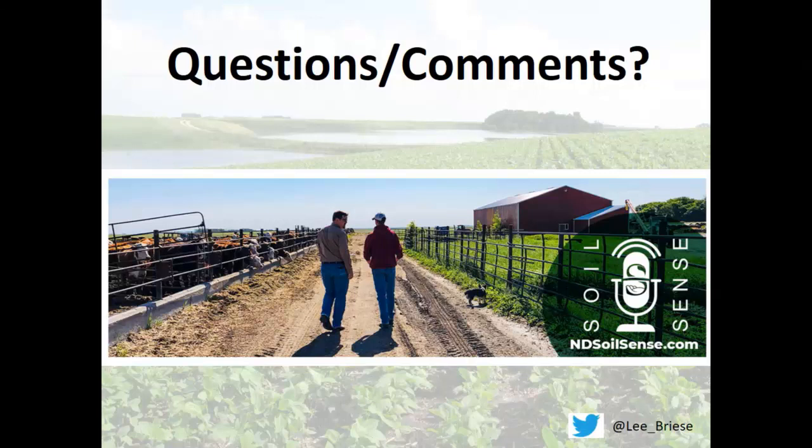Question about grubs in purple top turnips — I haven't seen that as much, probably because I'm not as wet as you guys. Slugs are also not as big an issue for us. We have had slugs once in a while in isolated spots. I do see higher incidence of cutworms in cover crop residue — they like residue. Scout for them, use integrated pest management, manage them. You're going to trade one problem for another, and I'll trade an insect problem for a water problem most times.